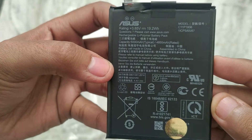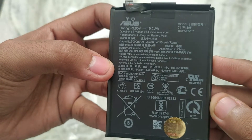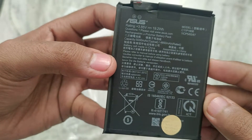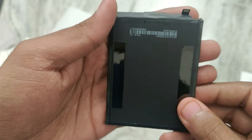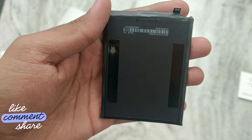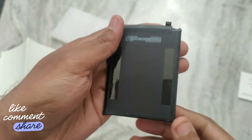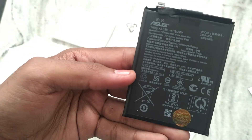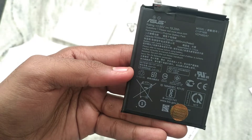So it's original, and it's a nice purchase if you want to replace the battery. My phone is around two years old and the battery backup has degraded, so I thought this was a good buy. You can check it out if you want.